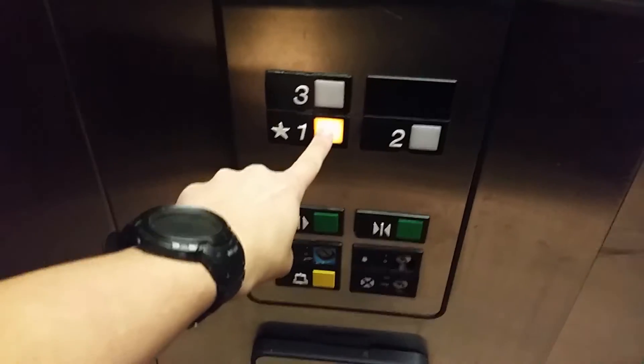Just your basic Otis Elevator — really nice. Elevator's capacity is 2,500 pounds. Here's your fixtures. Here's your non-ADA phone.